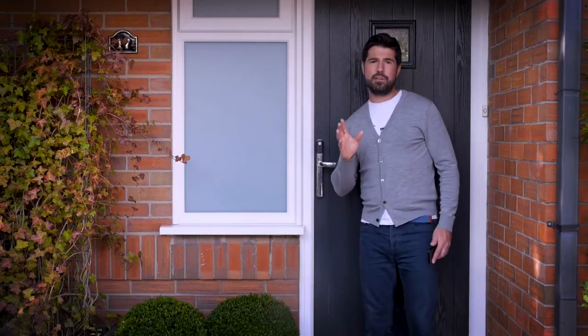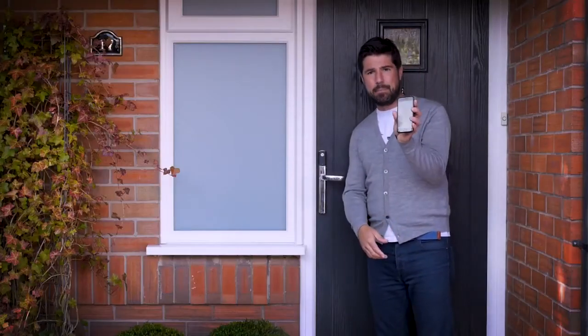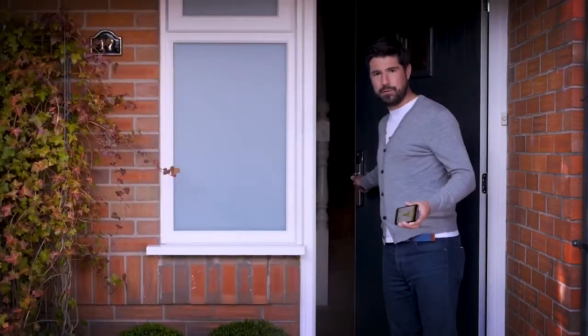Now you can open the door using your phone by simply tapping the lock to wake it up. The little blue light means it's woken up. Then you get the app on your phone with the key on it, hold it in front of the lock and turn it 90 degrees, and you're in.